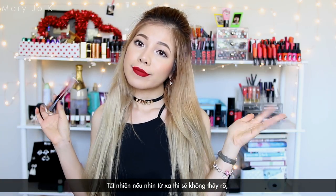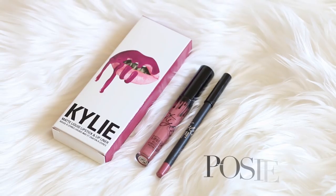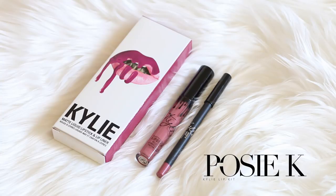It's not that obvious when looking from far away, but still, I really did have high hopes for a $30 lip kit.